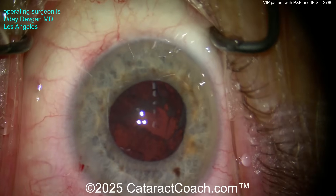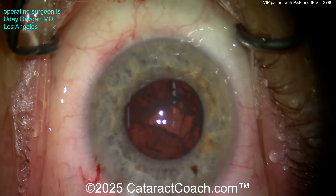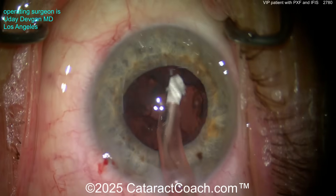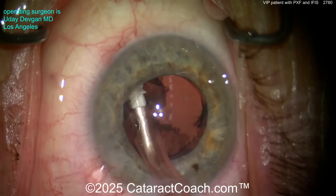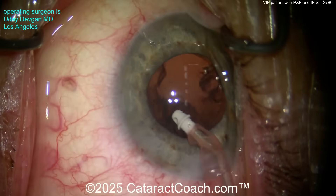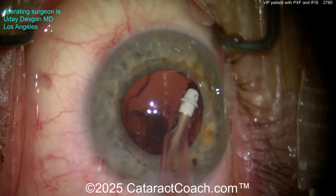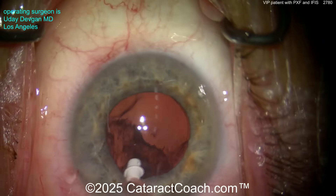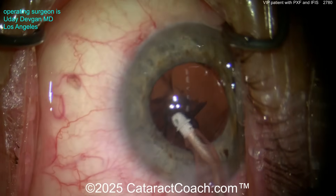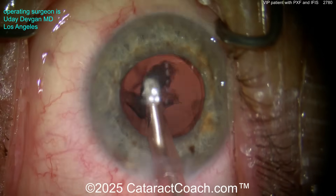Now look at the pupil coming down a little bit — maybe about four and a half millimeters at the moment. We're ready for I/A to remove the cortex. Keep track of the cortex as you aspirate: go systematically in a clockwise or counterclockwise manner. Also look carefully at the capsulorhexis edge — as you remove cortex, the rhexis margin should not move at all. If you see the rhexis edge moving even a little bit, that's indicative of zonulopathy, and this patient with pseudoexfoliation could very well have that.